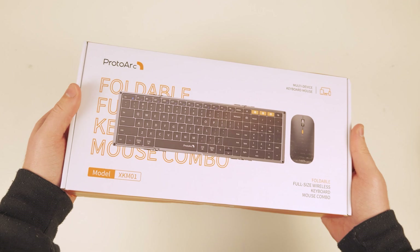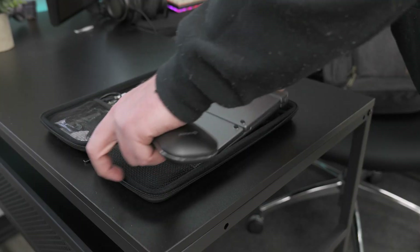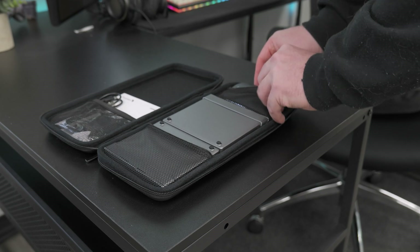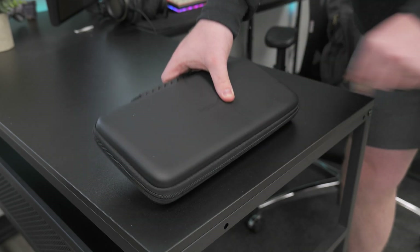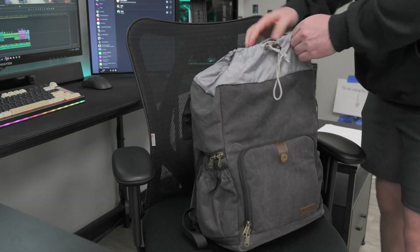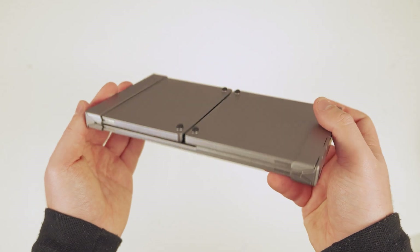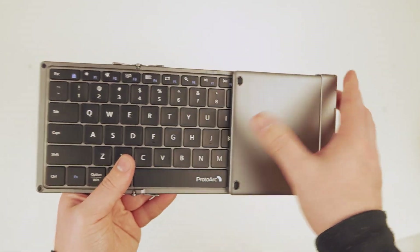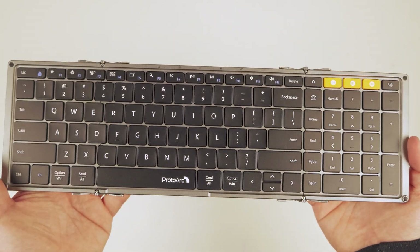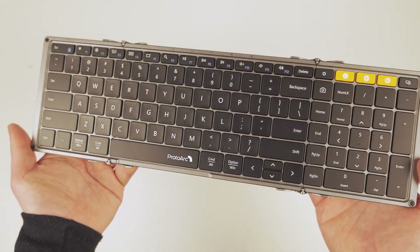Today's video is brought to you by Protowark and their XM01 combo. The XM01 combo features the tri-fold keyboard and Bluetooth mouse. This combo is amazing for those needing a portable peripheral solution and is packed full of essential functionality. The Protowark tri-fold keyboard is the perfect accessory for on-the-go use. This compact and portable keyboard can be easily folded in thirds, making it easy to slip in a bag or backpack. Despite its portability, the XM01 tri-fold keyboard has all the functionality of a full-sized keyboard, utilizing low-profile scissor switches for a smooth and responsive typing experience.